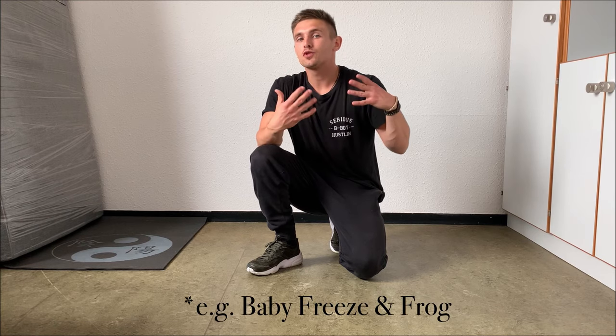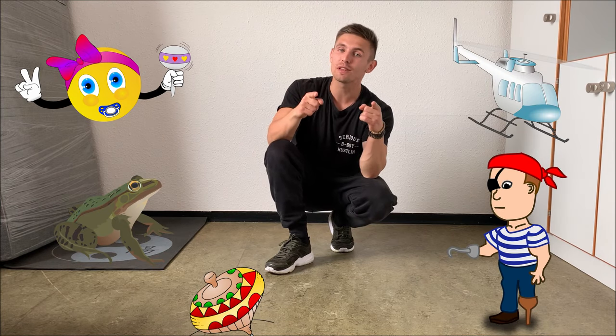All right guys, that was the video — 5 easy and cool b-boy moves everybody can learn. I'm completely aware that some moves are a bit more difficult than others, but if you train them regularly and do that a couple of times, it will really not be a big deal. That all depends on you, but it's definitely possible and it's worth it to learn. If you liked this video, don't forget to subscribe — see you next time.